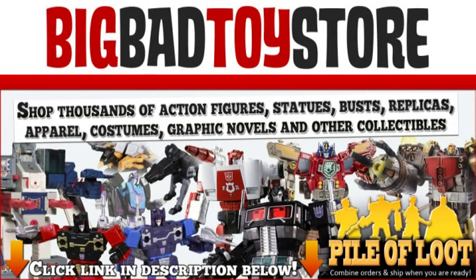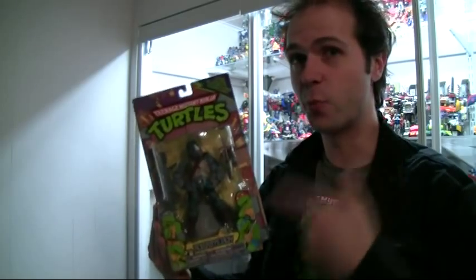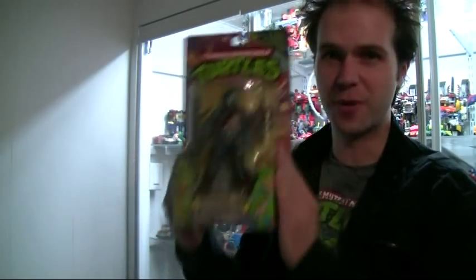This Rock Steady review is brought to you by Big Bad Toy Store — the ultimate in toys. I gave you Bebop in the last review and now I'm going to give you Rock Steady of the Ninja Turtles Classic Collection, wave two. So let's do this — proto retro.